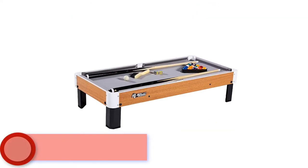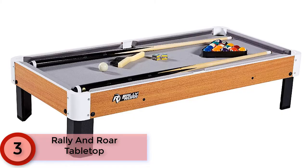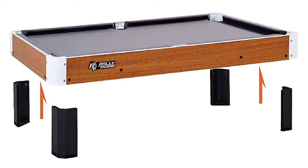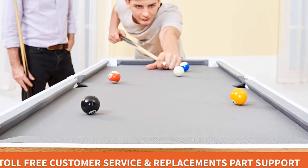At number 3: Rally and Roar Tabletop. The Rally and Roar Tabletop uses balls that feature standard colors for billiards, measure 1.37 inches in diameter, and are all the same weight, so it feels a little more like you're playing on a full-sized table than with some other options.